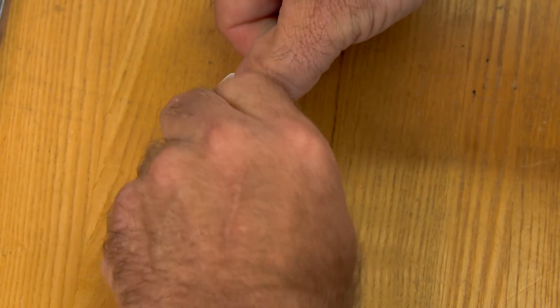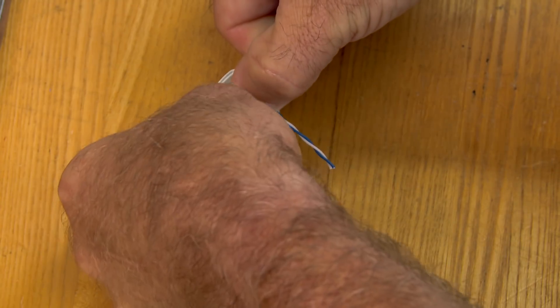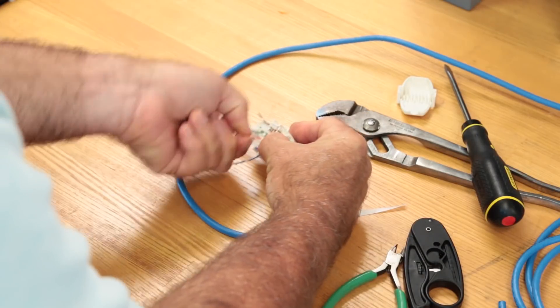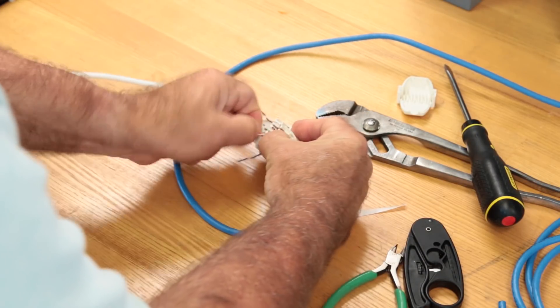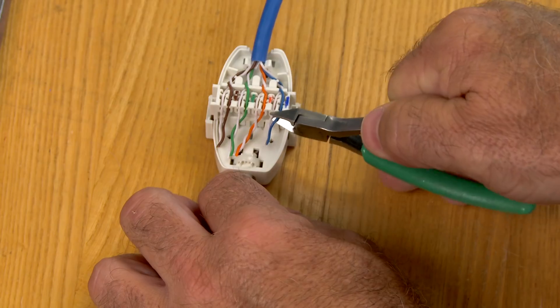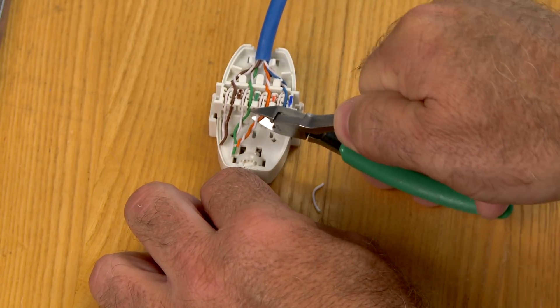Unwind and route each wire into its respective slot, pulling the wire underneath the retention barbs at the end of each slot. Start with the center pairs, and keep the cable tight against the middle pair separator. Route the outside pairs underneath the hooks. Trim the wires flush with the end of the wire slots.